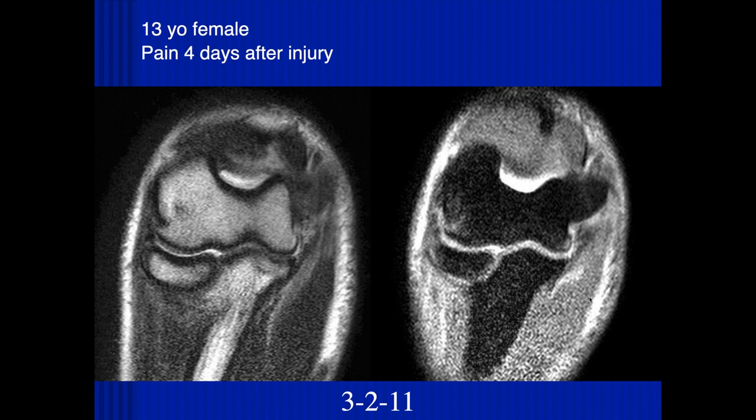Looking here, it looks like there's increased signal along the course of the ulnar collateral ligament proximally. I think there might be some partial tearing, some increased edema, and also noted edema of the distal humerus. There's also some impaction contusion injury along the lateral aspect of the humerus. So this looks like another valgus mechanism of injury.